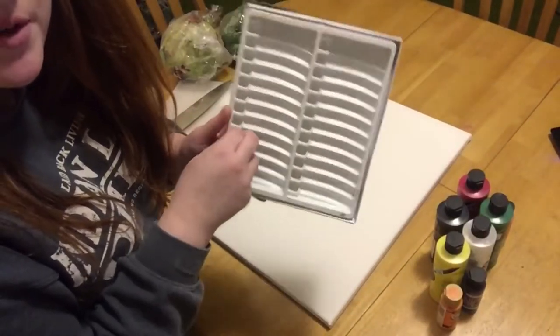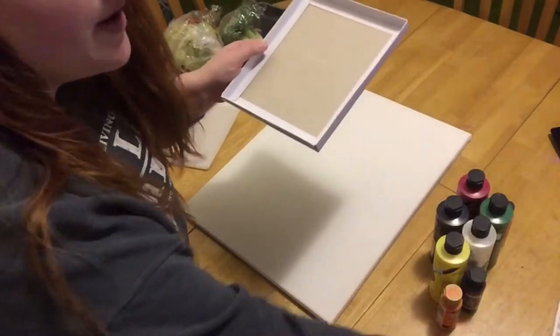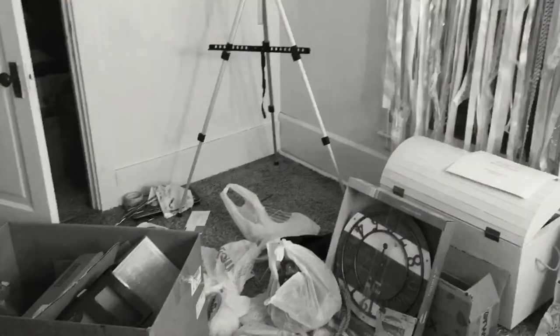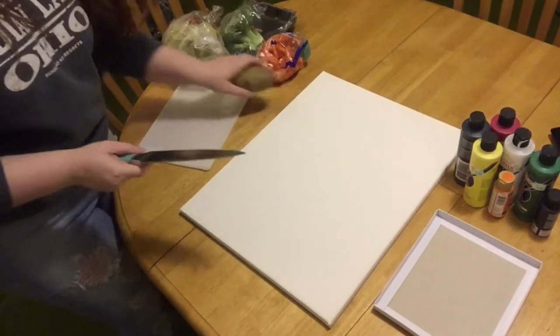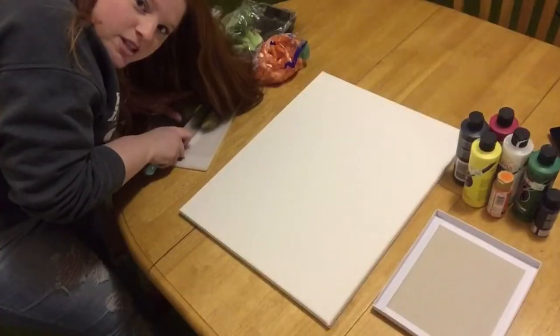I couldn't find a proper thing to put my paint on, so I grabbed this out of the trash in my room upstairs. First things first, let's get started.